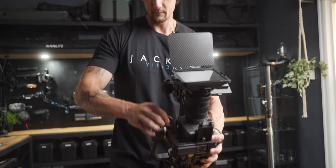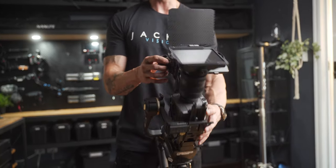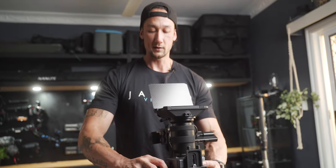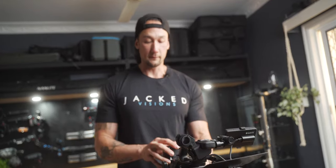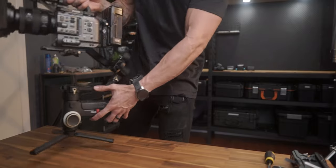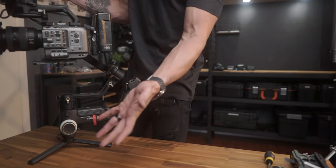Unlock this axis. If the gimbal falls forward when you lift it up, you need to counterbalance it by shifting the camera backwards so it doesn't fall forward. Small micro adjustments — get it relatively close first. Once it's balanced, lock that axis off. Then you'll see how the gimbal tilts forward on the next axis, so move the base plate backwards a touch until it's perfectly balanced.